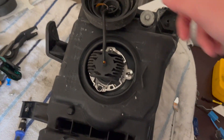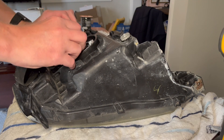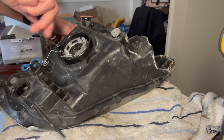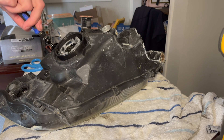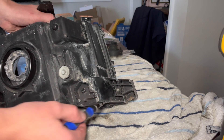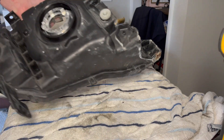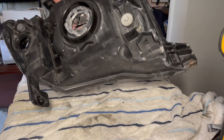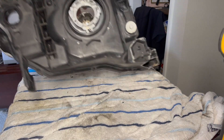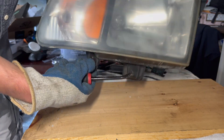Now I'm going to disassemble the second headlight. I'm going to use a T20 to remove the bolt right here. This headlight is ready for baking as well — just remove a couple of things and the T20 bolt. I'll let this one bake a bit more — 10 minutes instead of 8 — and it does feel a lot harder.